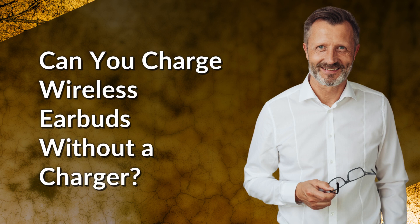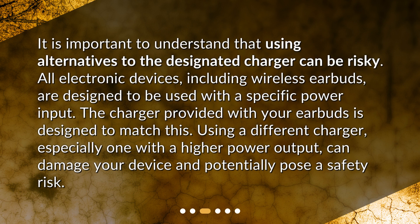Can you charge wireless earbuds without a charger? It is important to understand that using alternatives to the designated charger can be risky. All electronic devices, including wireless earbuds, are designed to be used with a specific power input. The charger provided with your earbuds is designed to match this.